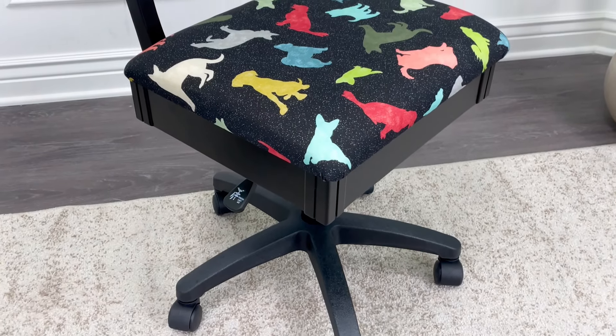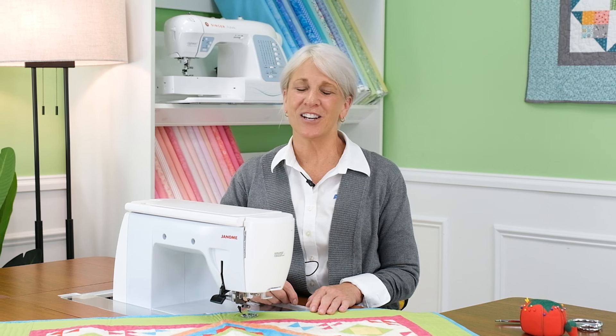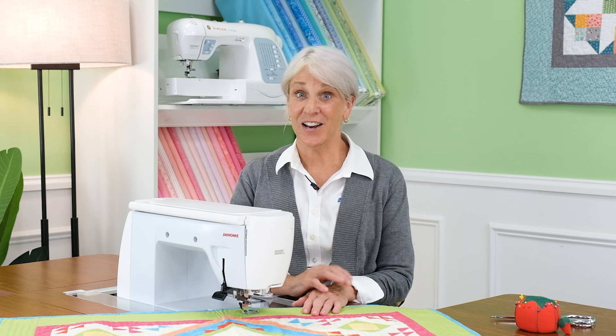Hi there and welcome to our feature video for the height-adjustable hydraulic sewing chair from Aero Sewing Furniture. I'm Lynn Mayers. I can't wait to show you all of the amazing features of this number one rated sewing chair in America. If you're looking to enhance your sewing and crafting experience, stay organized, and add comfort and convenience to your sewing room, this chair is perfect for you.